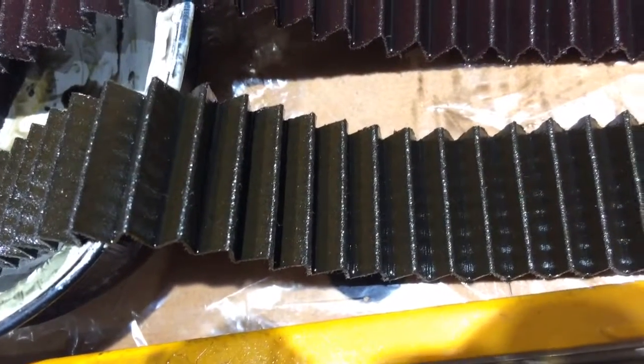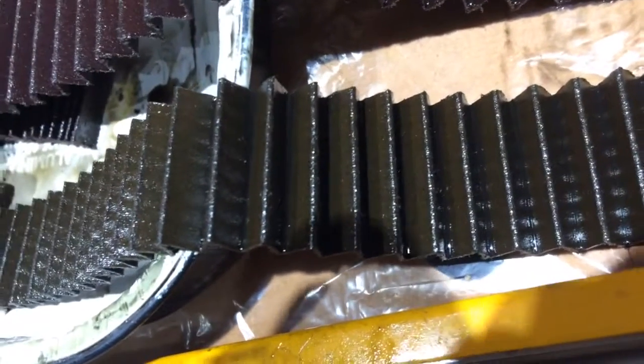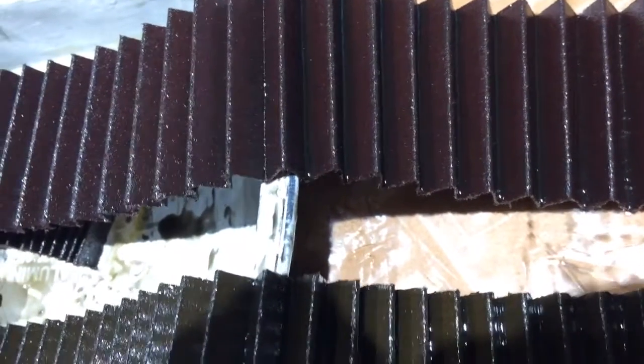Here's a KTM four-stroke oil filter. I'm just showing you the inside. First of all, it's a pleated paper oil filter. There's two of them — the long and the short.